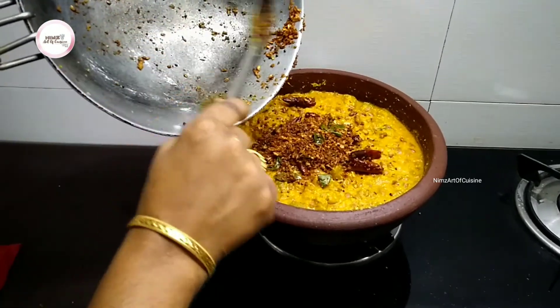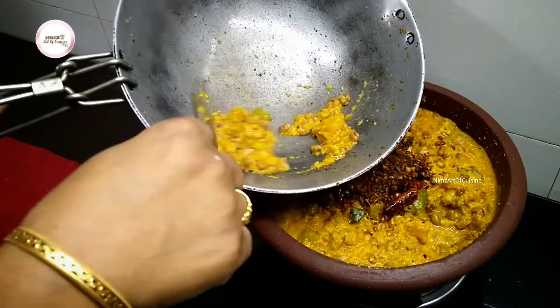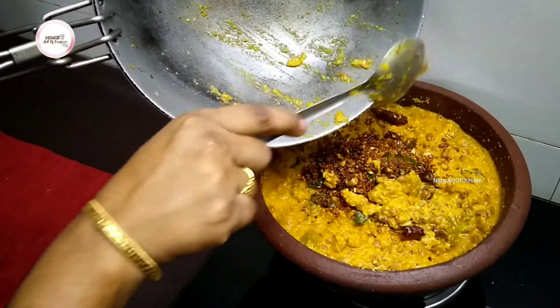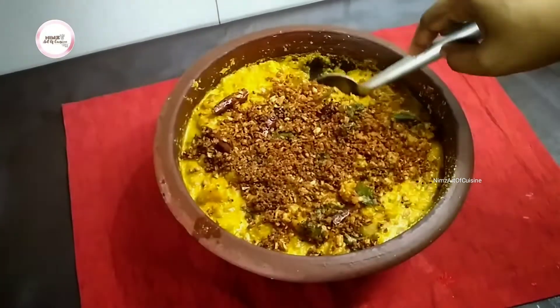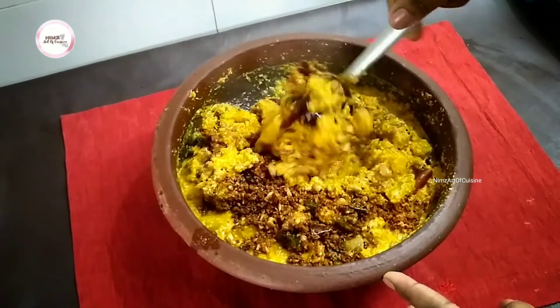For the meat and beef, let's cook a little and make it a little.